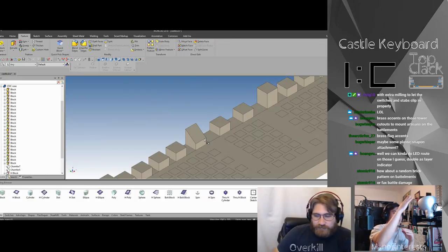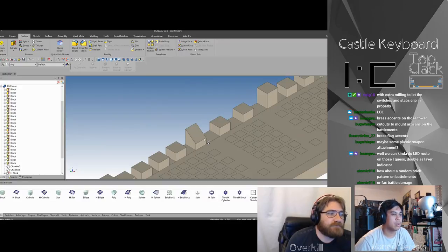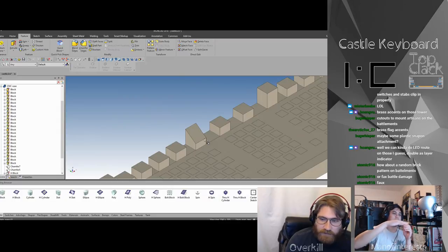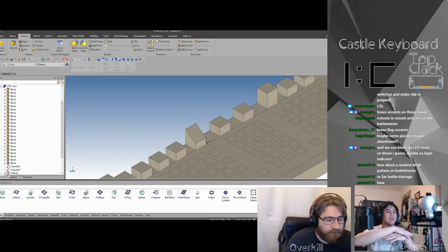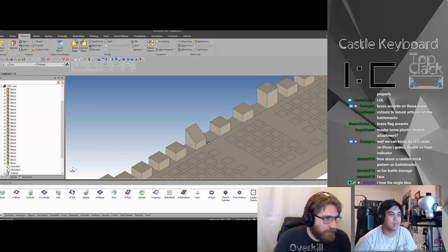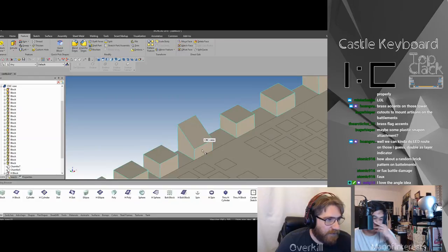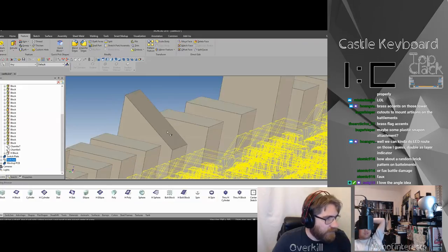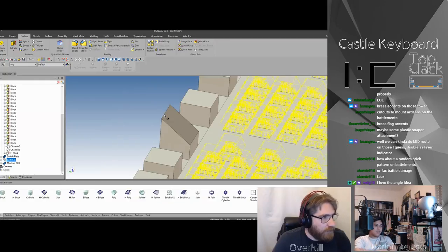Maybe instead of having a tower, if you just had that raised section flush with the bottom — so it's just from the base of the case that raised section comes up, instead of going up a little bit on the battlement and then having that angle. But it might look weird because we want it above the switches, so when we put the toggle switch here it doesn't interfere. So if you put it down super low it's gonna be right in the way of the switches.